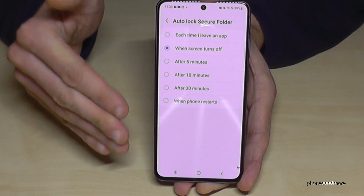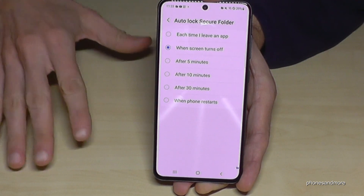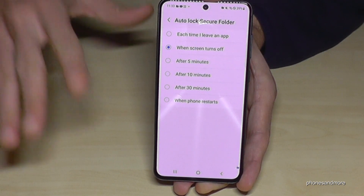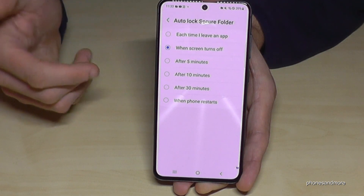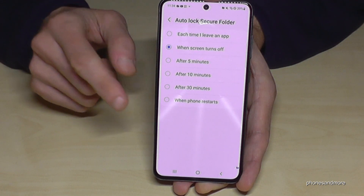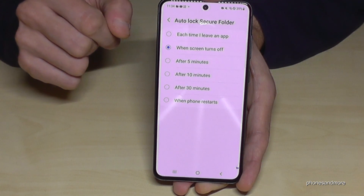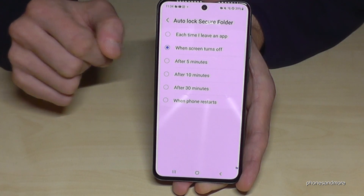If you want to use it as a business account and the lock is too much, you can choose the last option: lock only when the phone restarts. That means if you turn your phone off, the next time you turn it on you'll need to enter the PIN to access your Secure Folder.